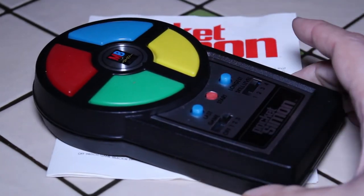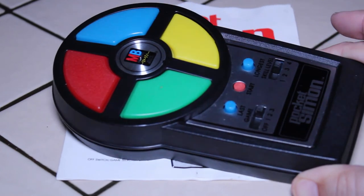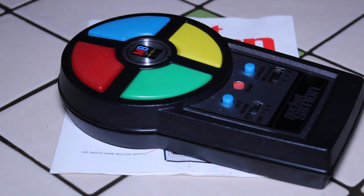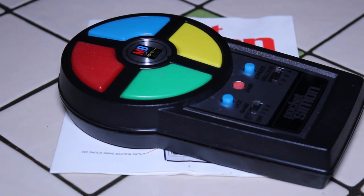Unfortunately I couldn't get this thing working today. I'll probably have to crack it open, have a look, and see if I can figure out how to get it working. Thank you for watching. If you have a Pocket Simon, if you owned one back in the day and it was a favorite game of yours, let me know — leave a comment, give us a thumbs up. Please subscribe to the channel; I post new tech reviews of retro technology every week, and the best way to stay on top of all the latest reviews is to subscribe. Thanks again — see you next time, take care!